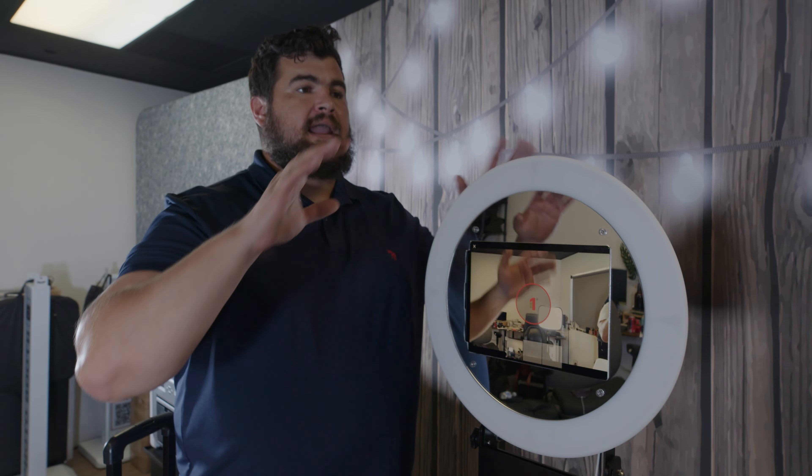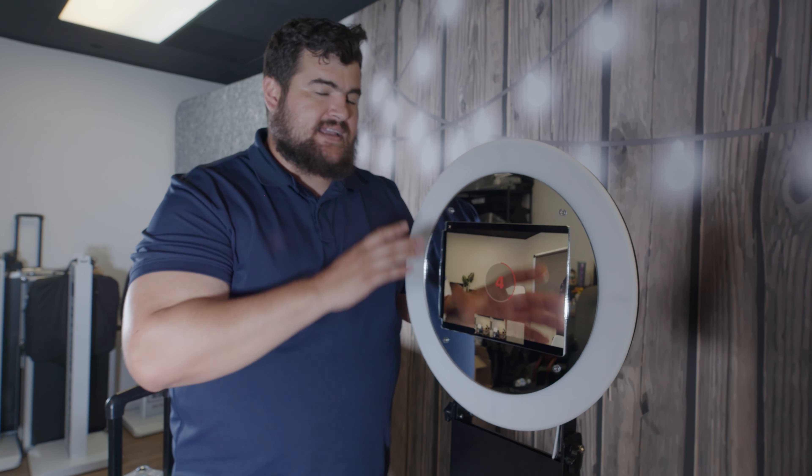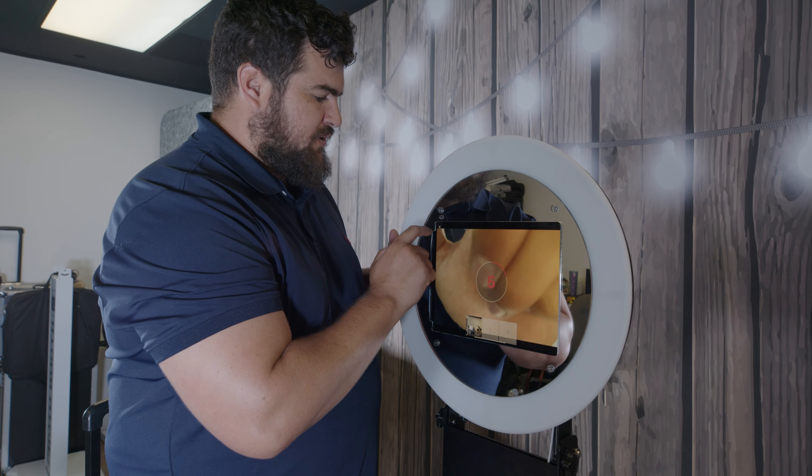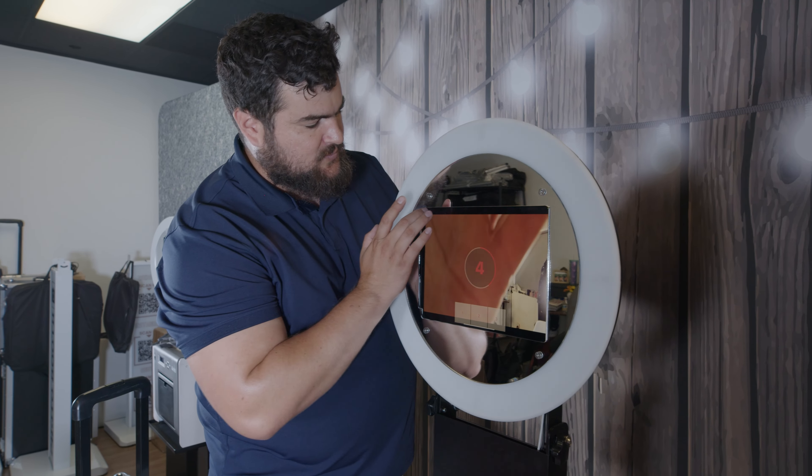This is a big deal if you want to get a wide shot and you don't want to sacrifice screen space. It's also going to allow you to get this angle and not have to move your photo booth further back to get a wider shot.